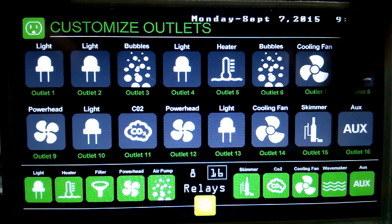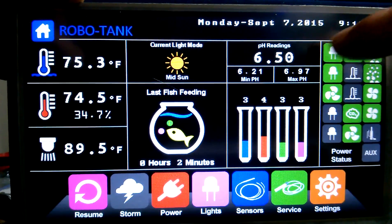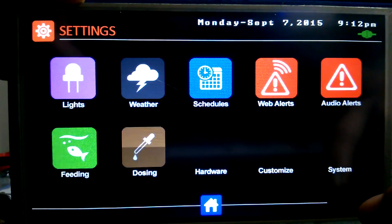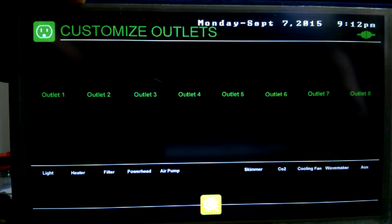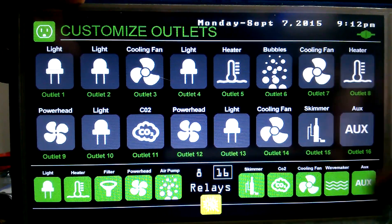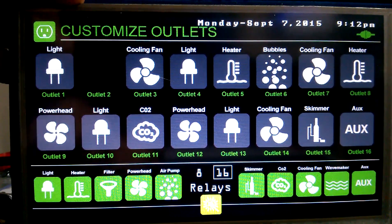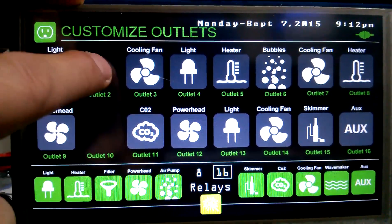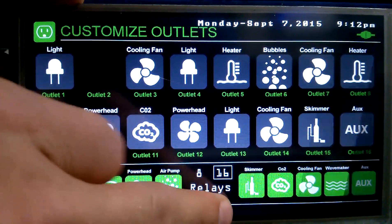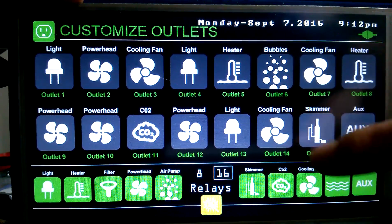Now we can actually change the icons for each outlet. This is one, two, three, four, five, six, seven, eight, nine, etc — that's how that works. In relay three, or outlet three, we've got our bubbles there. So if we touch that we can put a cooling fan there. The system can only handle two heaters, so if I try to add another heater it just won't let me. If you don't put it back, it goes back to its default — the icon just doesn't update, but that wasn't worth the code.